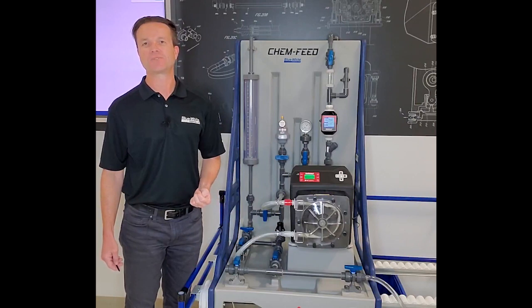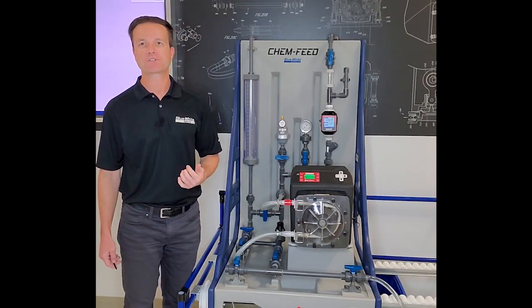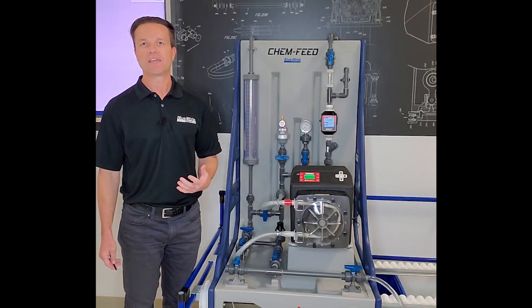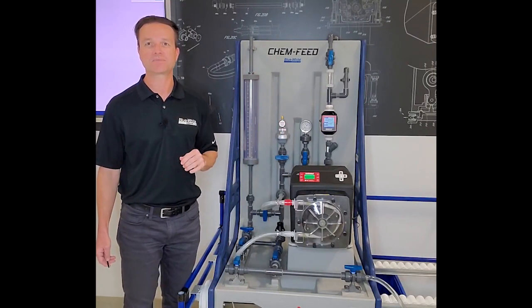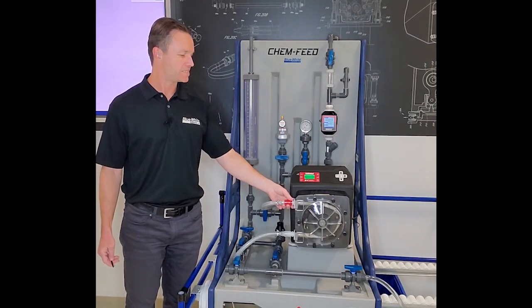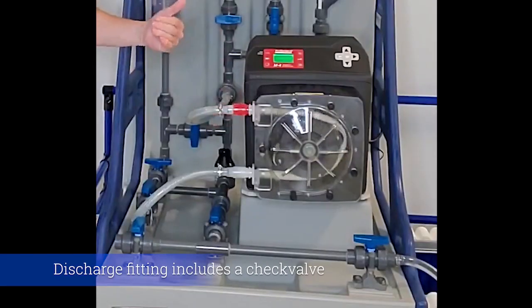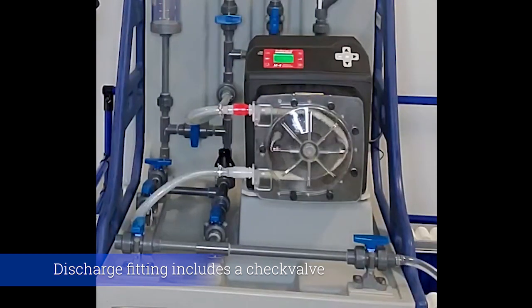We designed these fittings for two primary reasons: number one, operator safety, and number two, simplicity. Usually when you're pumping chemicals into a system, the chemicals are going to be harsh. You don't want them getting all over yourself when you're performing maintenance on a metering pump, and you're also going to be pumping those harsh chemicals into a pressurized system typically. So the discharge side of the quick disconnect fitting is designed to prevent any chemical from flowing backwards, potentially spraying or dripping all over the operator or the surrounding area.